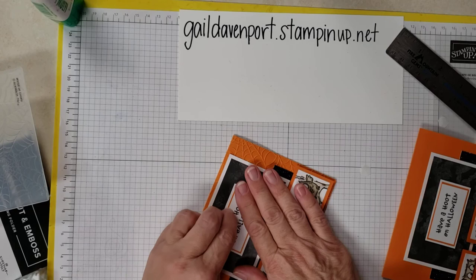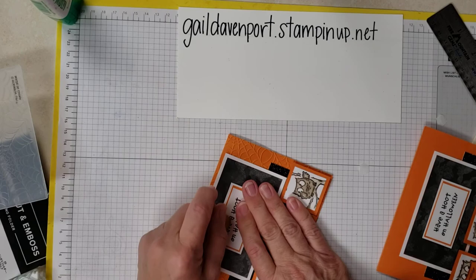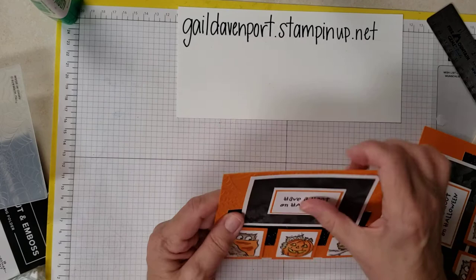I hope you enjoyed this. Please don't forget to check out my online store at galedavenport.stampinup.net. If you like it, give me a thumbs up. If you haven't subscribed, please do, and don't forget to tap the little bell so you'll get all of my notifications. Thank you so much for watching and have a great day! Bye-bye.